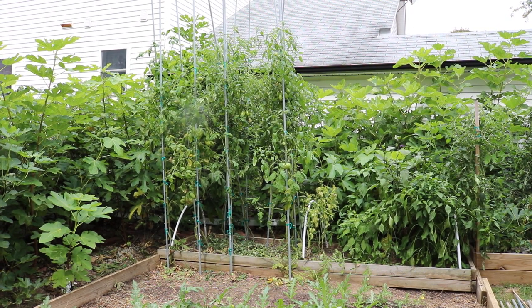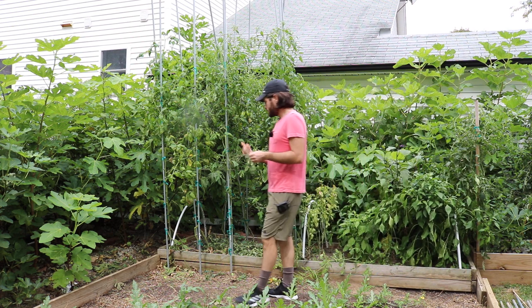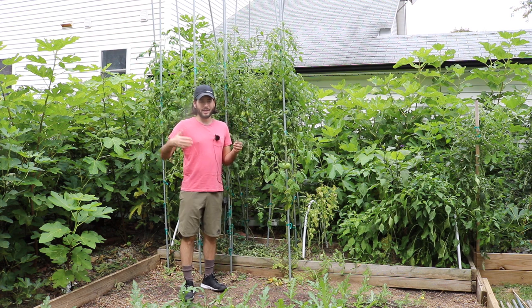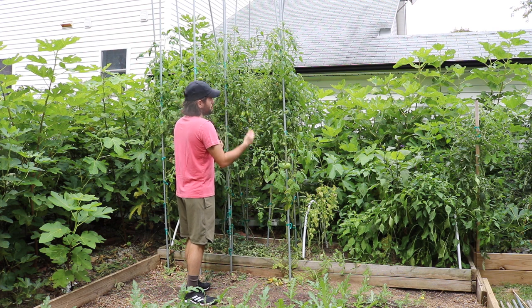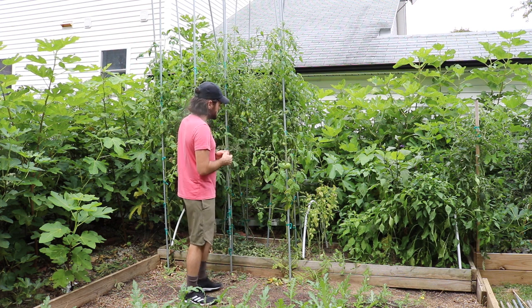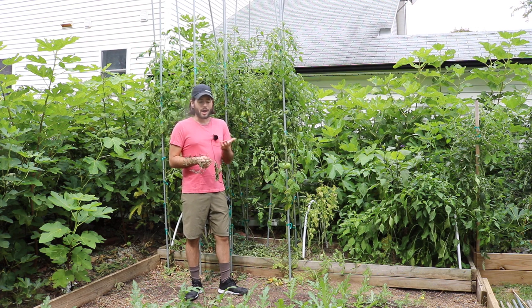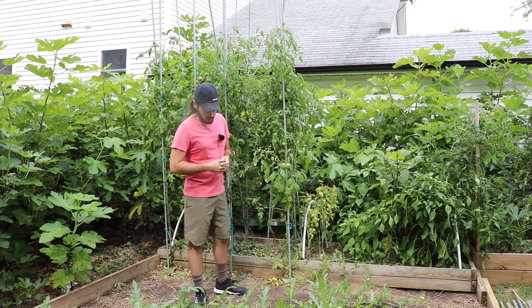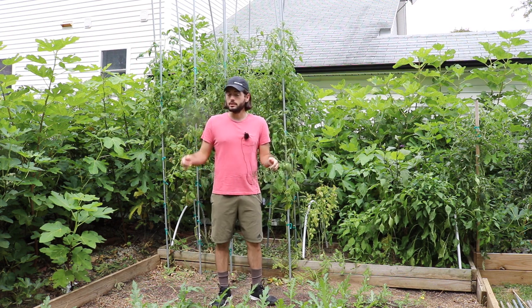I've been talking about this technique for years and done a number of videos on it. I think it really drives the point home to show you guys the end result — what it looks like towards the end of the season. I have tomatoes now that are going to continue to ripen all the way until frost. I planted these as seeds in early May, so from early May all the way till November 1st, I have tomato plants that have produced continually — which is quite a feat compared to other vegetables you can grow in this climate.